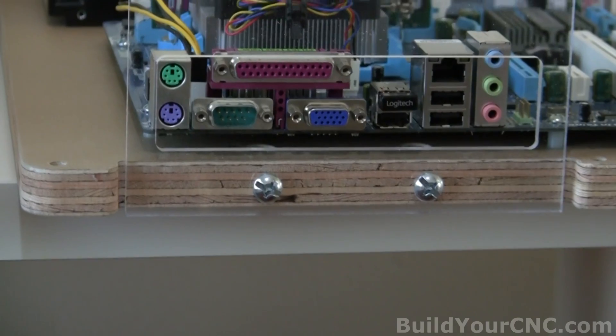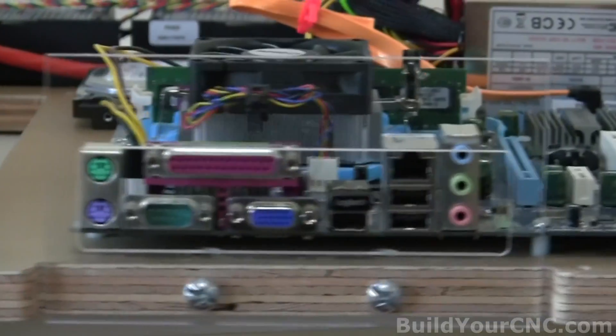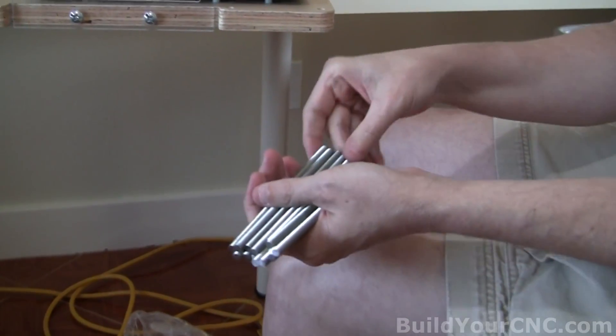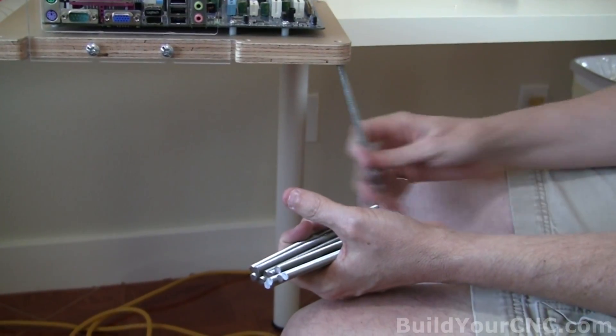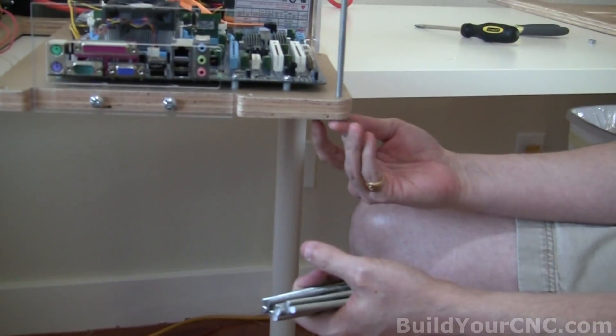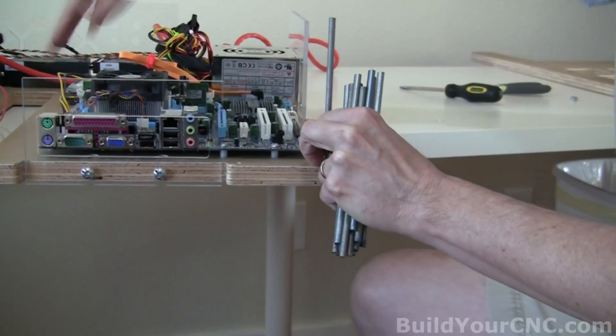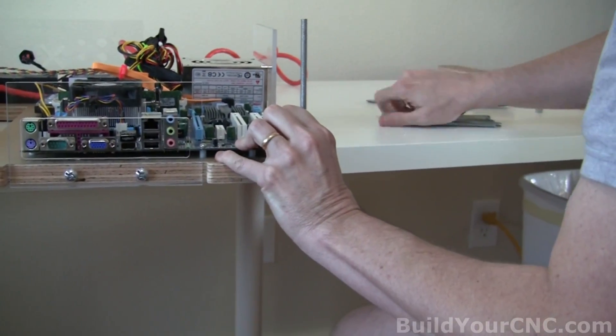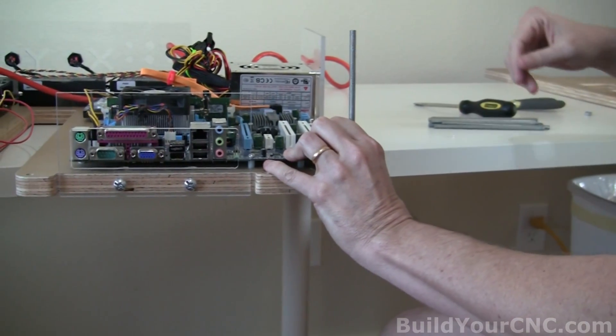Now we're going to put on the walls. Before we put on the walls, we will need to insert six inch all-thread into the holes for the walls. We're going to do this all around the perimeter of the base — we'll probably set it on one side and they may all fall off.